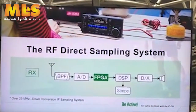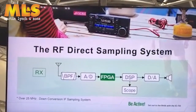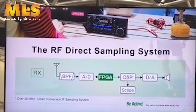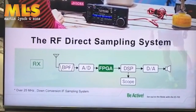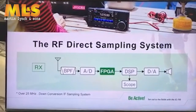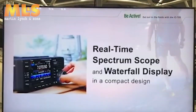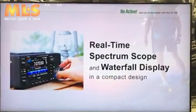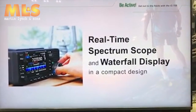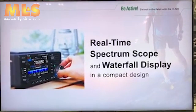The leading technology well received around the world is the RF direct sampling system. It is also utilized in the IC-705, as well as the IC-9610, IC-7300, and IC-9700. This digital expertise makes it possible to have a real-time spectrum scope and waterfall display so you can instantly grasp the band condition and select the most suitable option. The IC-705 is perfectly compatible with an HF high-tier base station, even though it is clearly compact and light.